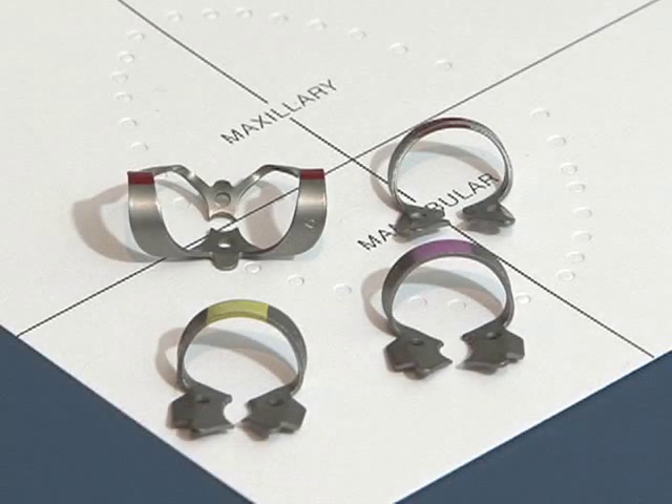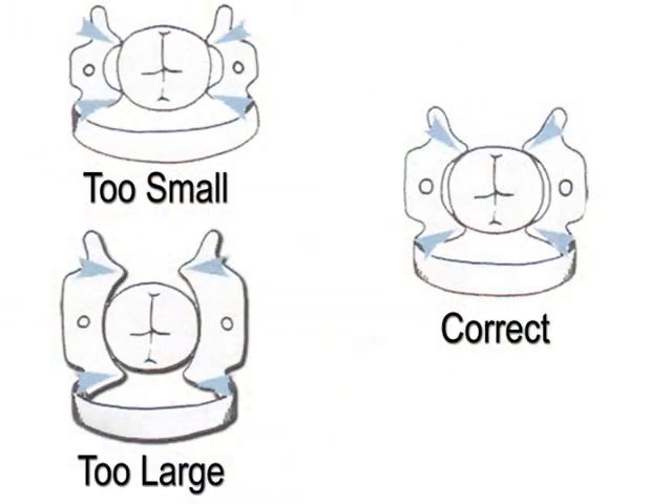Select a clamp that will maintain four-point contact with the tooth's proximal surfaces. If the clamp is too large, it will impinge on the soft tissues. If it is too small, it will not properly grasp the tooth's surface and will be unstable.